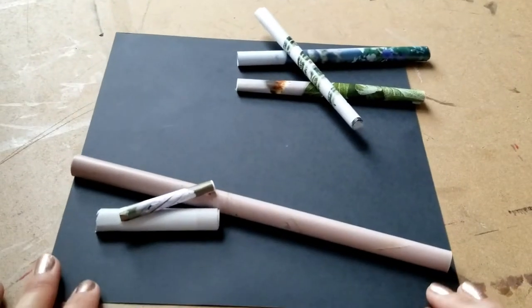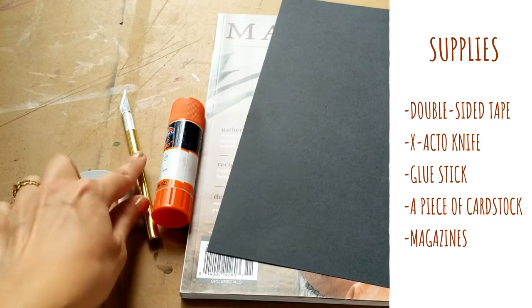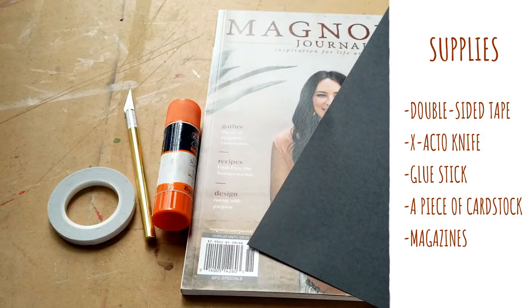For the first type of collage you will need double-sided tape, an exacto knife or scissors, a glue stick, a piece of cardstock, and some magazines to cut out.